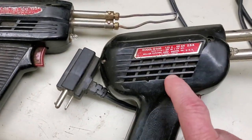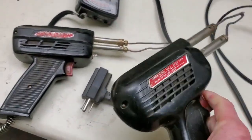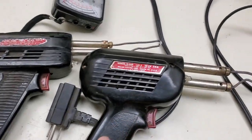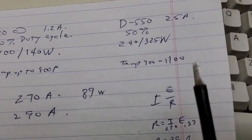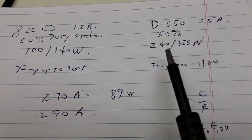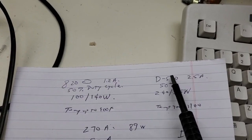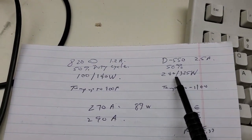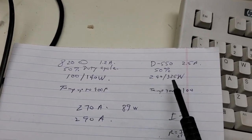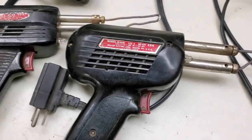And here's the D550. This is a heavy, heavy Weller right here. The D550 is a 2.5 amp gun, 50% duty cycle, and it says 240 watts to 325 watts — it clearly states that on the label. Now if you look up the D550 today, it has less wattage — I think it's like 200 and maybe 275. So this D550 is a lot heavier than the other D550s.